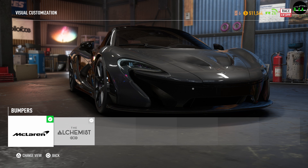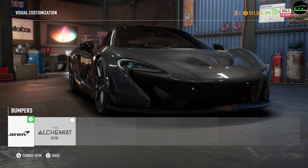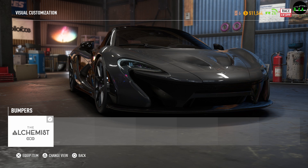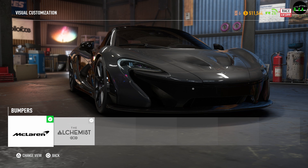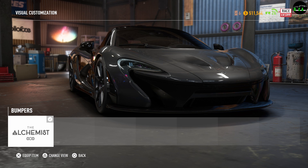Next is the front bumper. This is currently the stock one and there is one option. It pretty much changes the front end a lot — it adds like a line. It's kind of strange to be honest. I'm not really a fan of the way it looks.